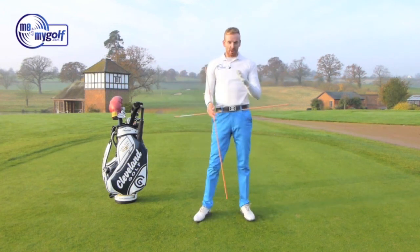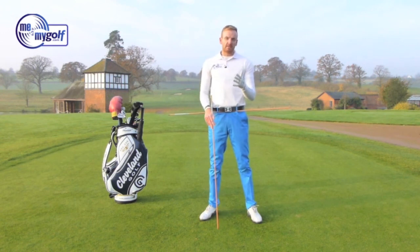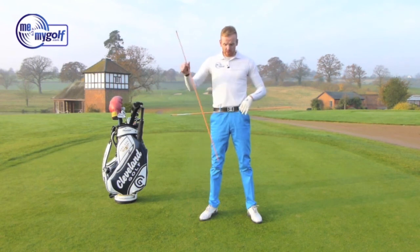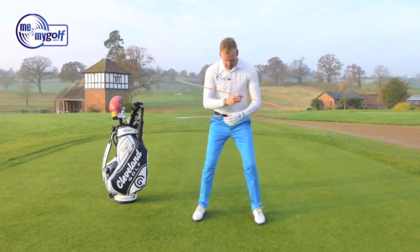Now I guarantee you, to start with, this is kind of like tapping your head and rubbing your tummy. You need to practice this in front of a mirror so you know that you're doing it properly. The sticks obviously make it a lot more visual for you, so if you're a visual learner like me, then you need to get those orange sticks out.